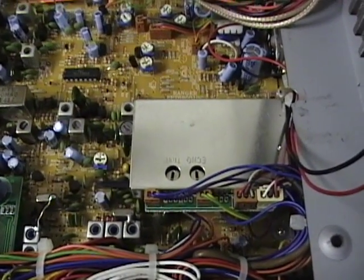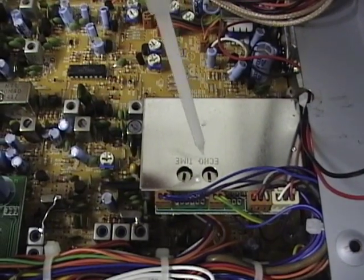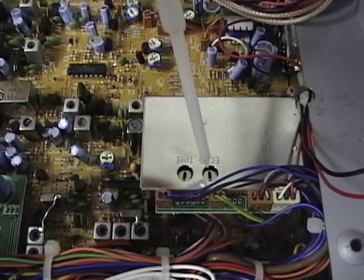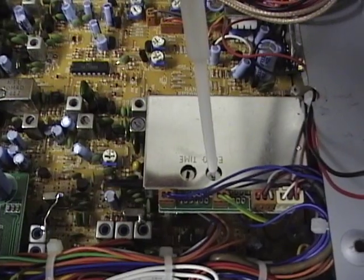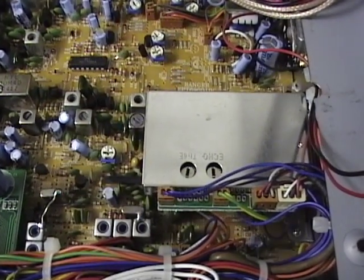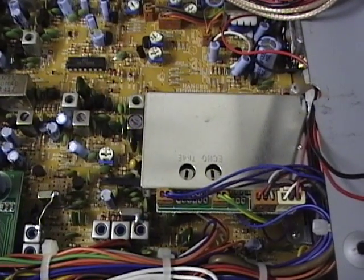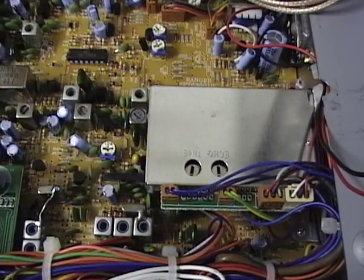For those of you who want to adjust your echo control, this is your echo board, and your echo controls are there. You have the echo amount located here and the time delay located there. Those will be your controls. Once you set it, make sure you get it where you want it, because once you close up the radio, you have to open it back up again to adjust it.